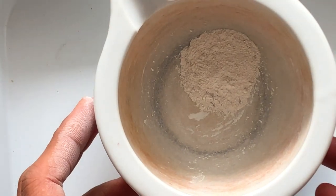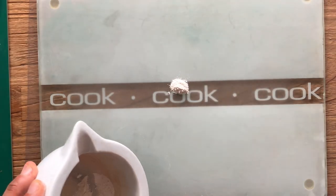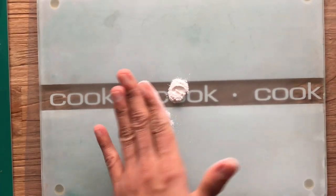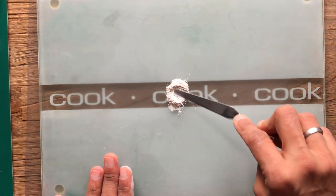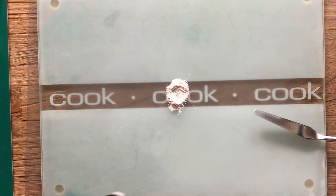Let's start making paint now. I'm going to take a little scoop of it — just a very tiny amount. I'm going to make a small well here. You can hear the grittiness, so it's not really finely powdered, but it doesn't matter, it's okay.